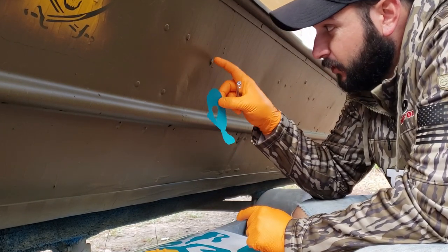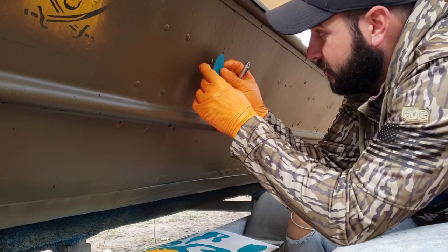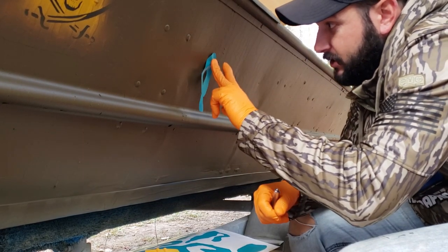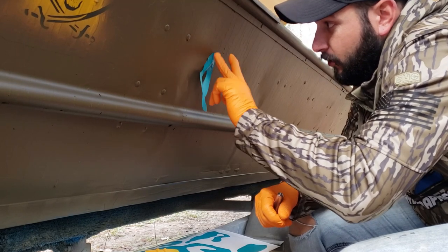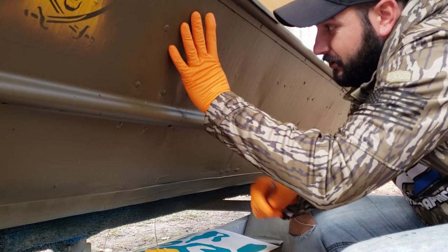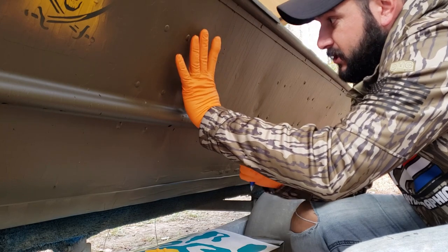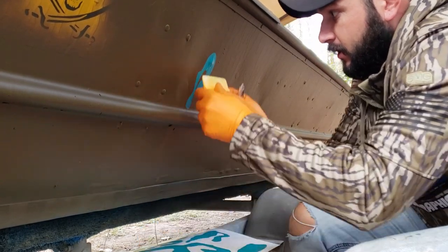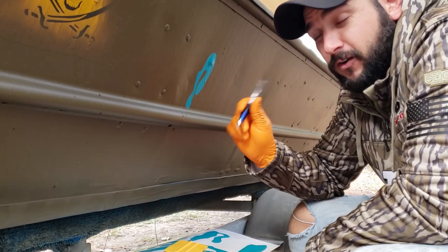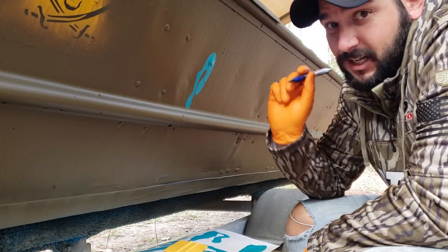I've got one of my stencils peeled and I've got this rivet where the stencil is not sticking very well. What I'm going to do is take the biggest portion of the stencil and stick it right over the top of that rivet, then press it in really good with my finger and work my way around the edge to get that area nice and sealed as best I can. Then I'll come back and work the rest of the stencil on the way down. Hit it with a squeegee one good time. Now when we spray our next layer of paint I won't have to worry about paint getting underneath that part of the stencil.